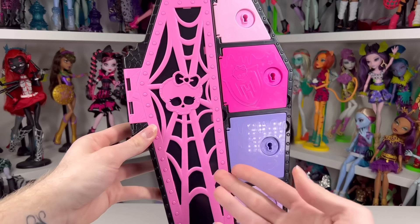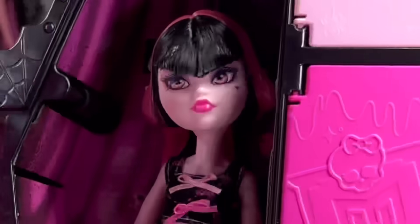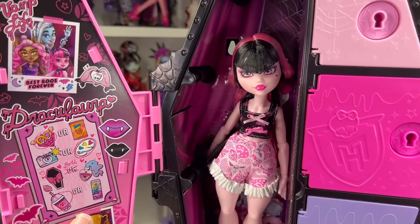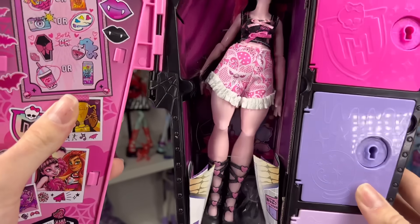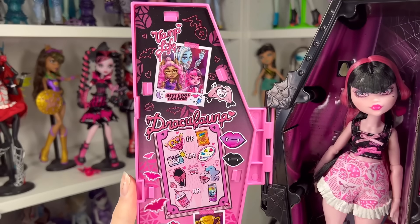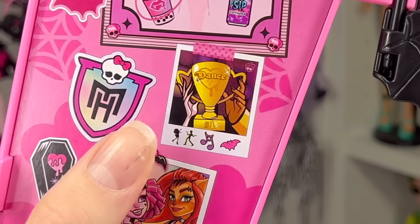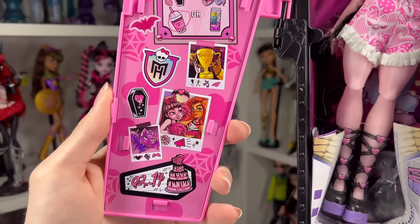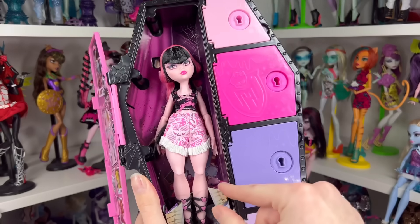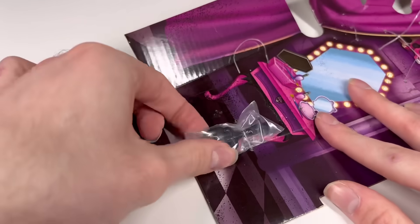It's very simple to unbox — the door is a spider web design with a skullette in the middle in pink, very cute. There's a little thumb hole so you can put your finger through to open it. Inside it's dark but you can see Draculaura just chilling. She comes with instructions which I'll obviously need. Before we get her out, let's look at her locker door — it has little photos and a bulletin board with pictures of Frankie, Clawdeen, and a dance trophy.